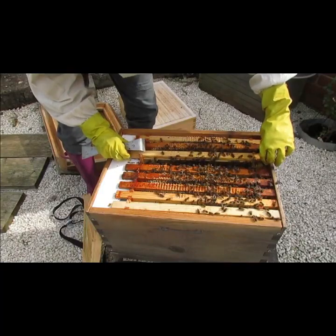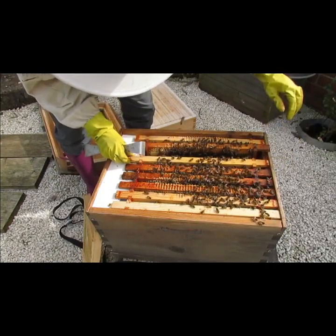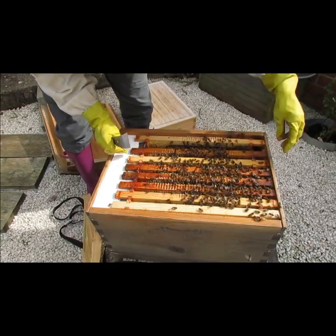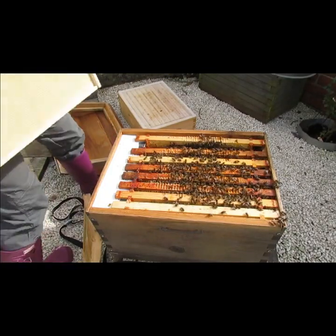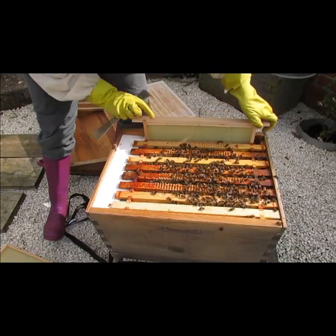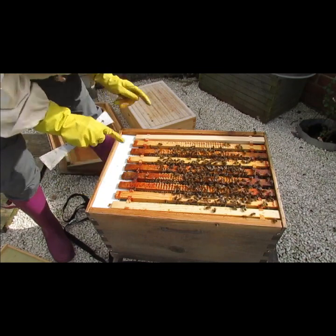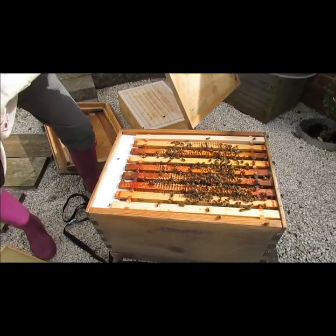There's a massive brace comb on the edge of this. There's actually eggs in here - capped cells. I'm not going to take that out just yet because I'm happy with that. There's a queen in there blatantly because there are eggs and capped brood. It's not hot enough for me to want to be moving things around right now. What I am going to do is get a good clean frame and put it on the edge - a brand new clean wax frame to give them something nice to work on. There will be a queen in here - I'm not going to mess with her.